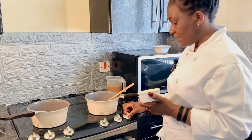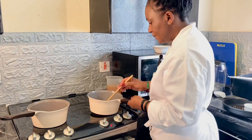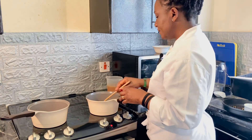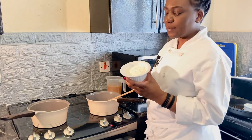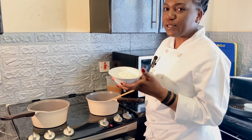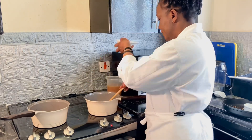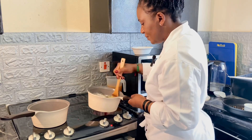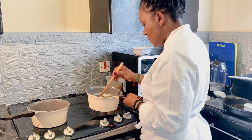I'll reduce the heat a bit so everything is under control. This is plain flour — also 100 grams. Again, you can increase or reduce the amount depending on how many people you're serving. I'll add it in there and reduce the heat a bit more.